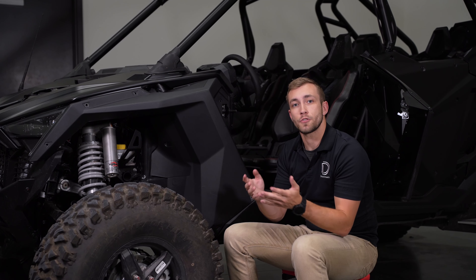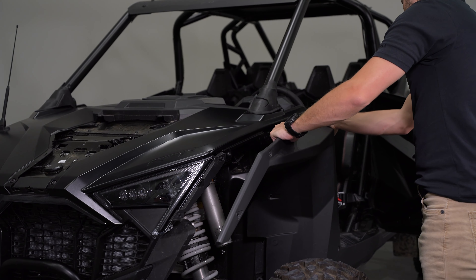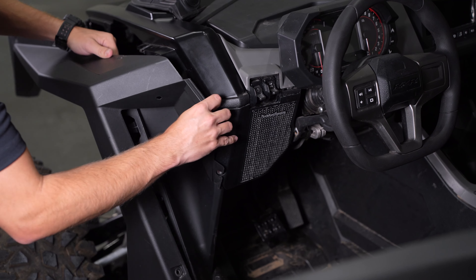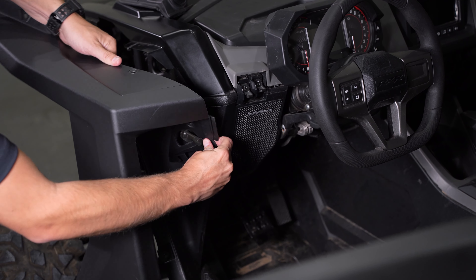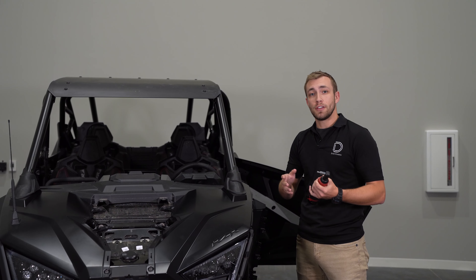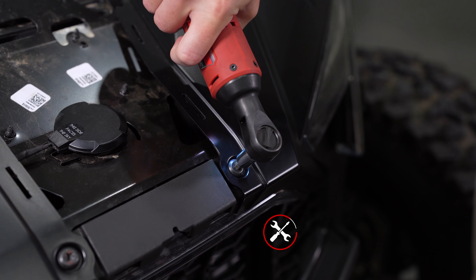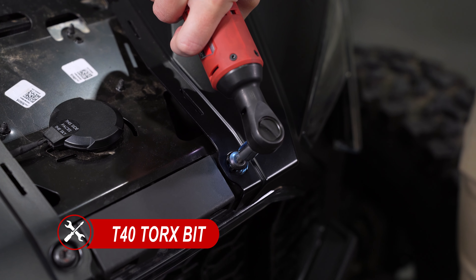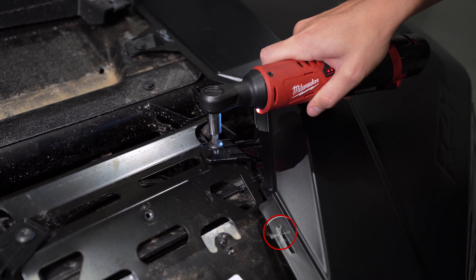We'll start by using a T40 Torx to remove the two bolts on the upper hood panel. Remove the panel by lifting away from the top and then sliding the panel toward the windshield. We'll then remove one T40 Torx bolt holding the lower hood panel in place. Remove the panel by pulling away from the top and then sliding it downward toward the bumper.